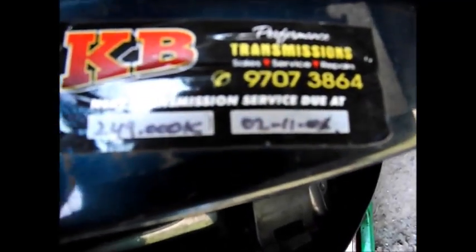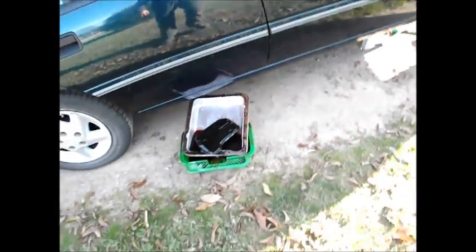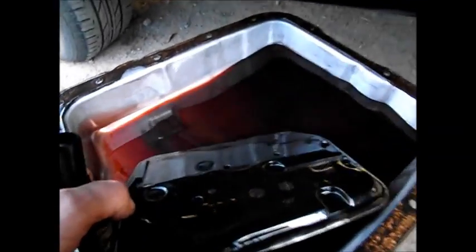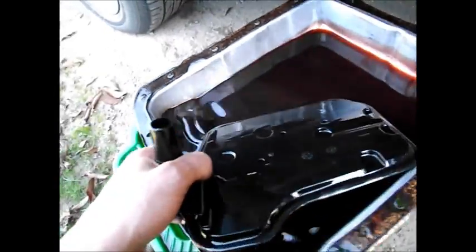I'm pretty sure on this car if we open this — there's a sticker here, something about performance transmission. I don't know what they've done to it, but that says 2008. It's been done more recently than that. This thing has been pulled apart not because it needed a fluid change, because as you can see it's due for a change, but it's still a red color.